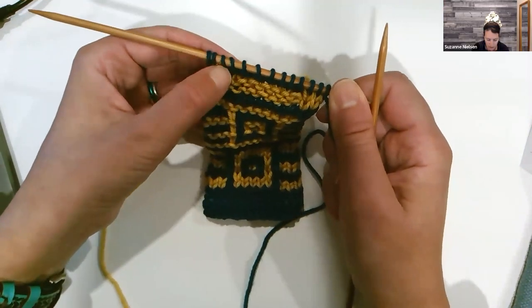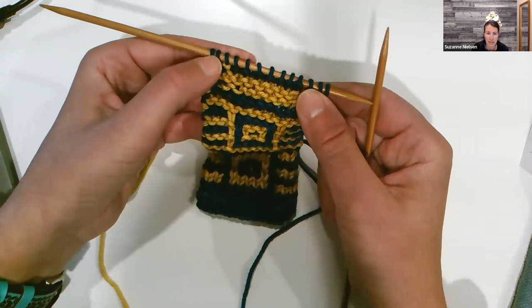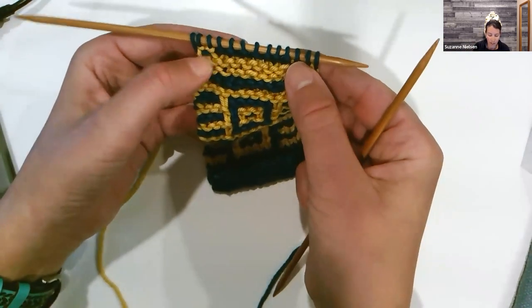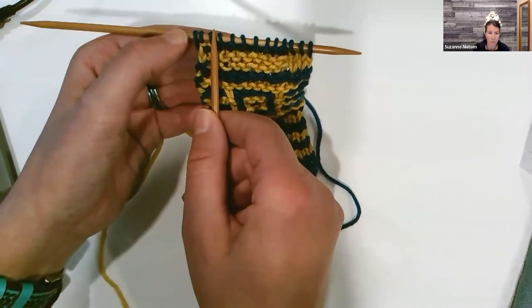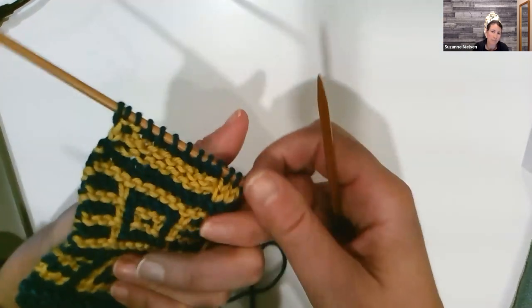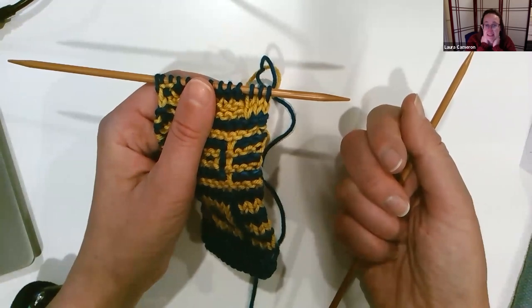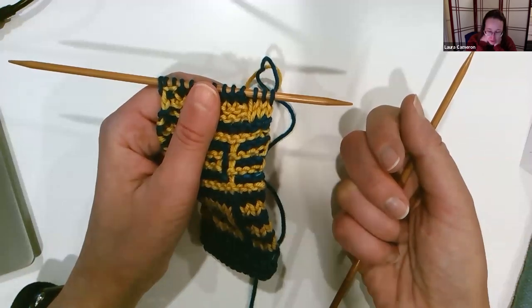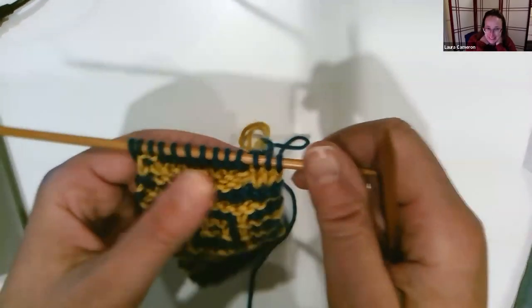There are lots of different ways to do I-cord edges. In this particular pattern, she knits three at the beginning and slips the last three. When I write patterns, I always do all of the knit of the I-cord on the right side — I would knit these three and also knit the last three, and on the back I would slip both. One nice thing about doing it the pattern's way is every row starts and ends the same, so you don't have to look at your work to figure out if you're at the front or back.